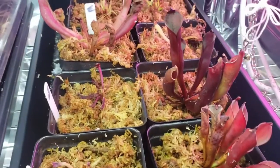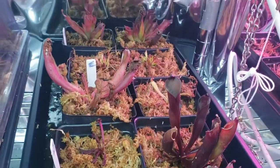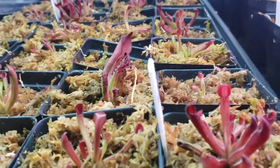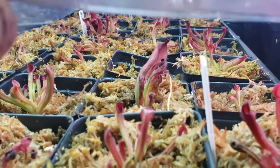For more sensitive carnivorous plants, and particularly highland plants, I'll use a mix of long fiber sphagnum moss. You can buy bales of this off Amazon for relatively cheap or find it at a local hardware store or nursery. I will sometimes mix this with perlite to allow for a little bit more drainage.